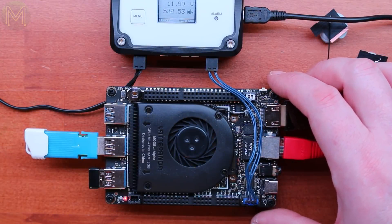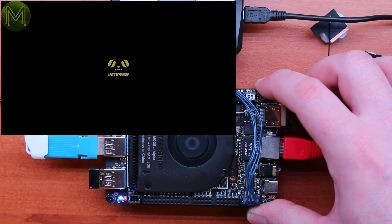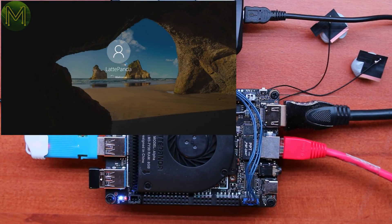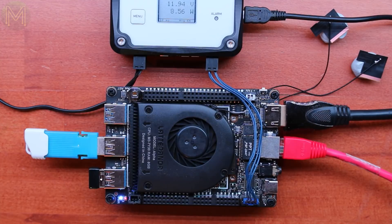Like the original Latte Panda, the Alpha doesn't boot automatically, so you have to hold down the power button for a couple of seconds. After that, you will see a Windows desktop appear after about 12 seconds. You have full control over power off and sleep from Windows, and interestingly the SBC will shut down to only 40mA current draw, which is the lowest of all the SBCs I've seen.